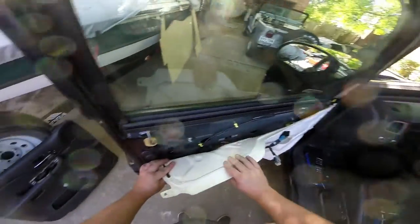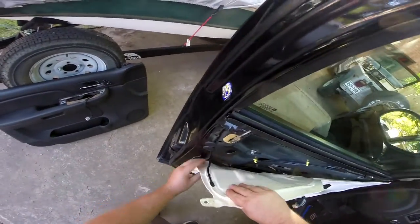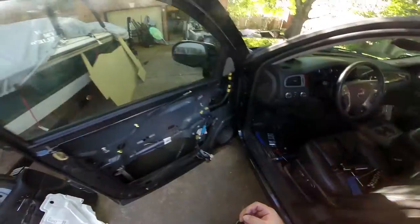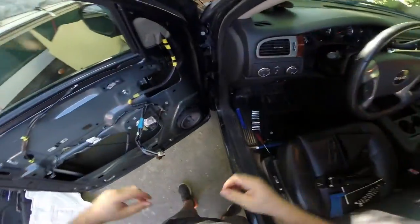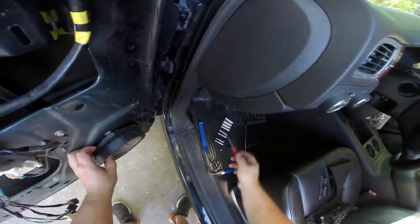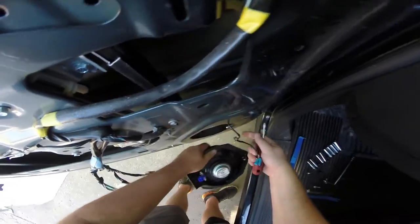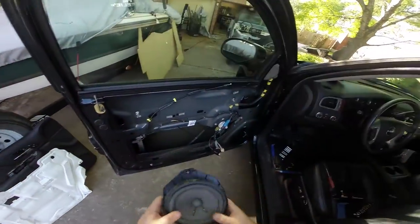What remains on the door is a vapor barrier that also acts as basic sound deadening — it's just glued on, so set it aside. There's also a small black clip that was just holding it in place. Now we have our bare door, which lets us remove the speaker. There's just one screw to remove, and then the factory speaker comes right out.